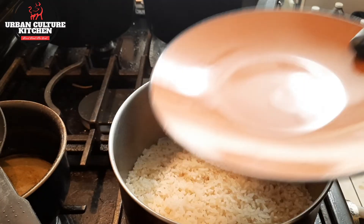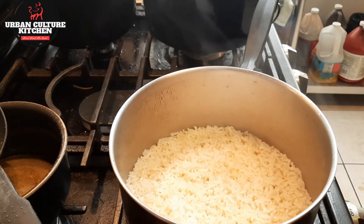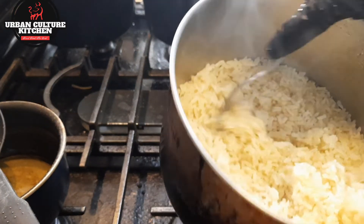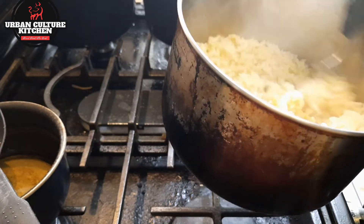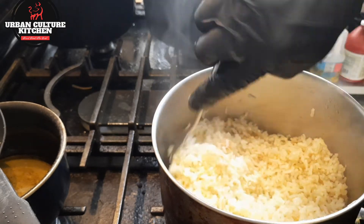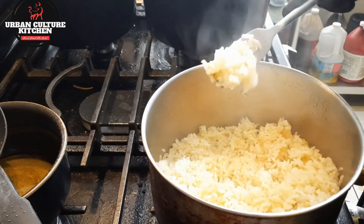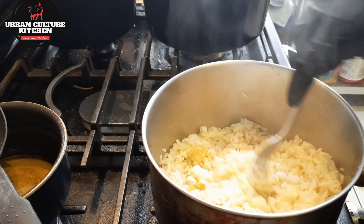The rice is done. Flaky, fork flaky. It didn't take that long — real simple and easy. See, it's not sticking, nothing. Just fluff it around. And that's it — that's how you make fluffy, not sticky rice. On top of the fact that it's flavored.